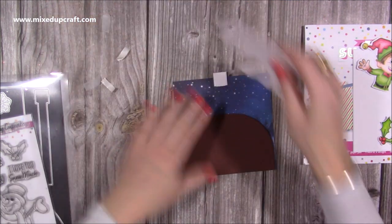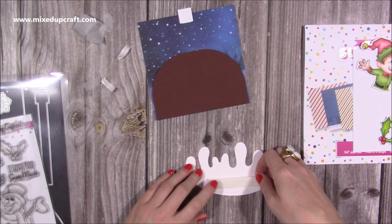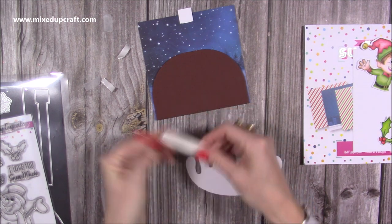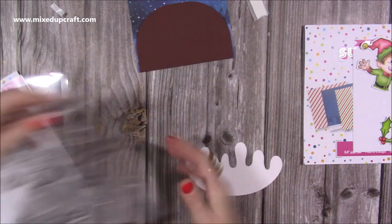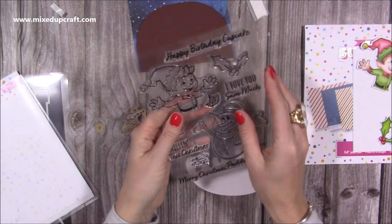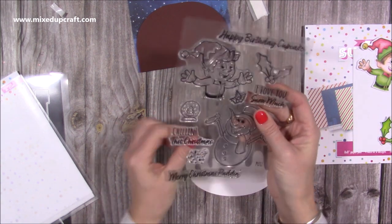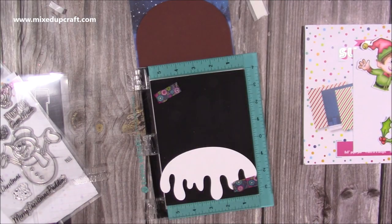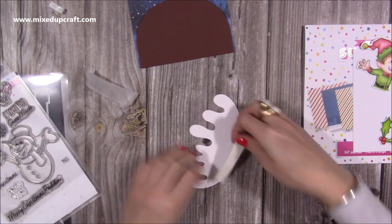We've got the top piece and I'm going to use a piece of foam to attach that on there. Actually, before I do that — I always forget — I want to stamp my sentiment. For this one, because of the way the snowman is, I was going to do 'I Love You Snow Much' but you've also got 'Merry Christmas Pudding', 'Happy Birthday Cupcake', and 'Chilling This Christmas'. I haven't used that one an awful lot, so let's do Chilling This Christmas.